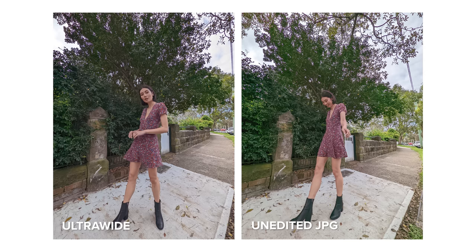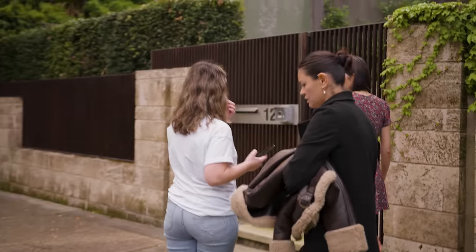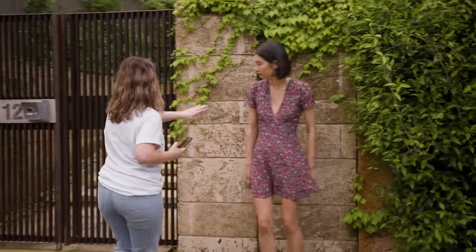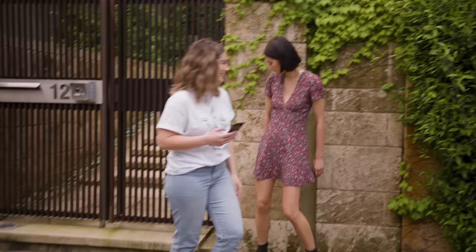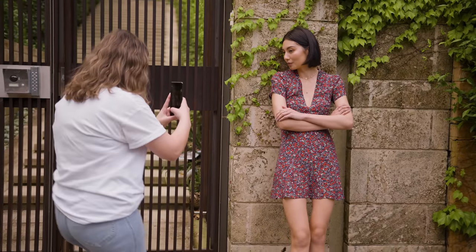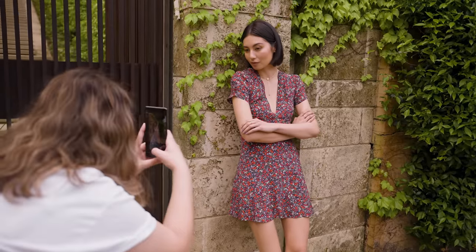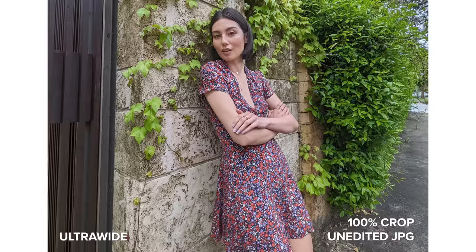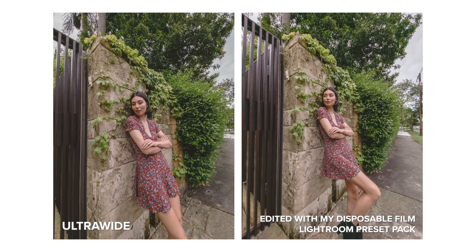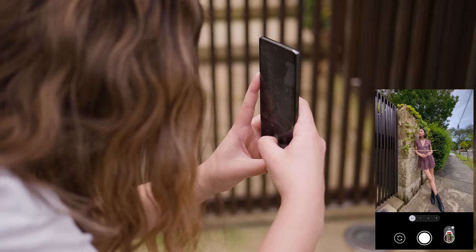Unlike the Pixel 6 Pro, the ultra wide camera now has autofocus, which I can see makes a difference. In my 6 Pro ultra wide photos I noticed a lot of the shots were more focused on the background rather than the subject. Now on the 7 Pro I can see more ultra wide photos with focus on the subject instead, especially in these shots where she's leaning against the wall.